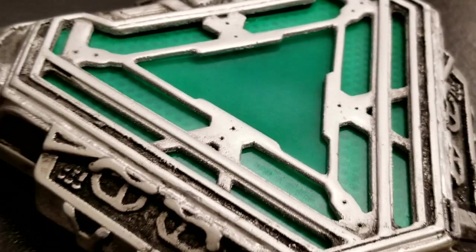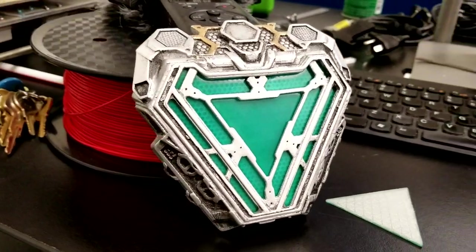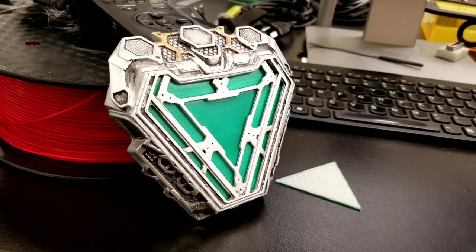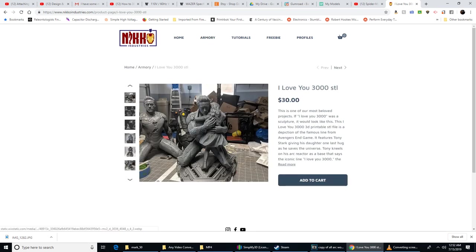Once you slap it all together it looks pretty darn good — we were really happy with the result. Nico over at Nico Industries did something really cool: he took the base we made and combined it with a really cool 'I Love You 3000' statue that he made, and it turned out pretty awesome. You can go over and get that on his page.